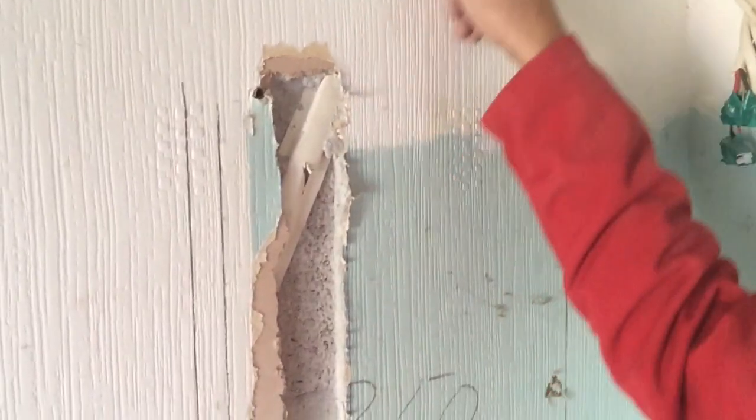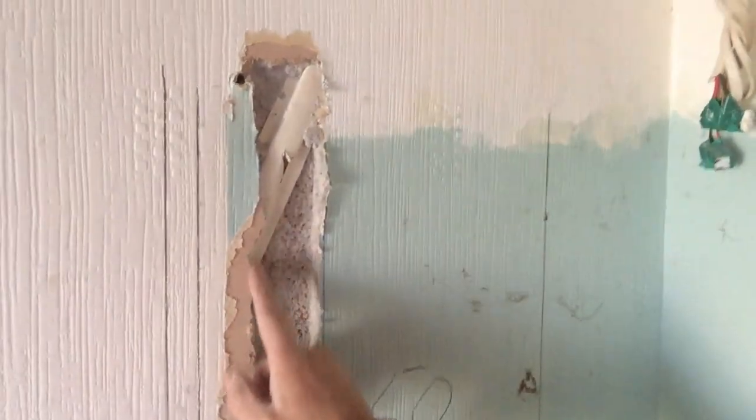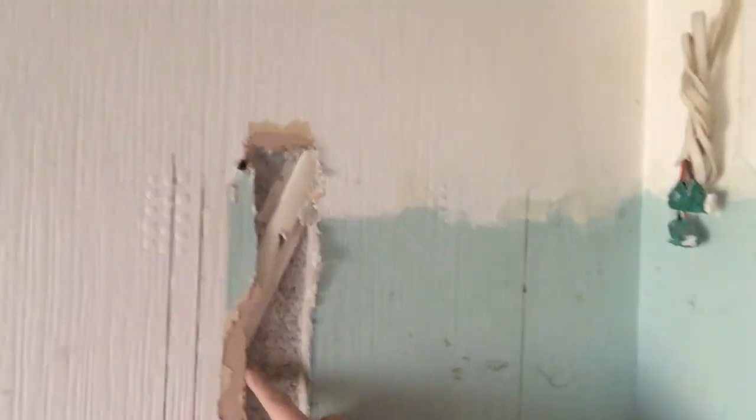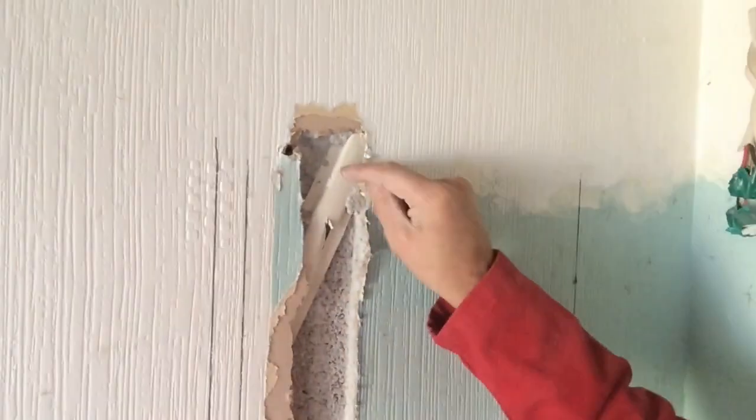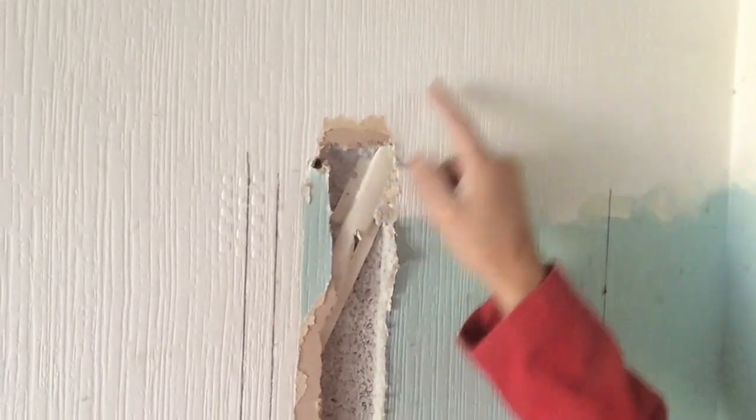I'm chasing out this channel here and somebody's put cables running diagonally. So you've got to be careful when you're doing your chasing. It is on an RCD, but you don't normally run cables diagonally — they've got to be in the zones.